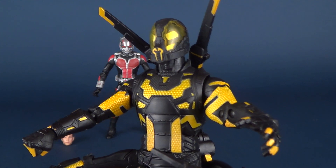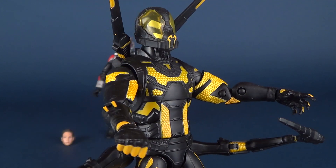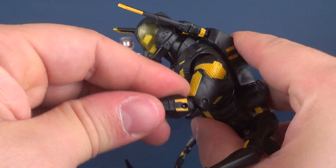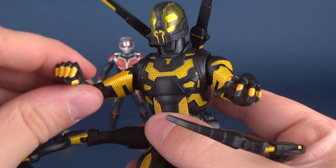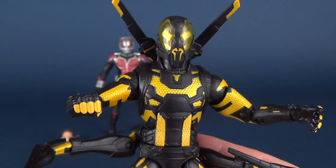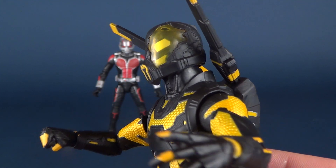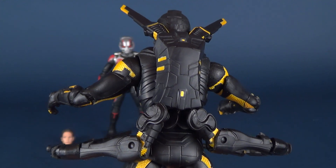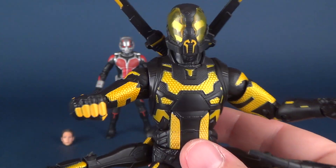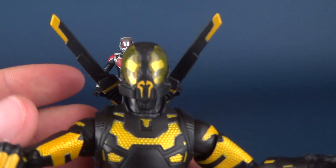Yellow Jacket is really the reason I wanted to pick up this set. I wanted to get a lot of the Marvel Studios First 10 Years sets — it's cool that we're celebrating 10 years, and Ant-Man is one of my personal favorites. I loved Ant-Man. I really dig the look of Yellow Jacket and hope we'll get a Yellow Jacket Hot Toys down the road. In the meantime, I can appreciate him in the just-over-7-inch variety.